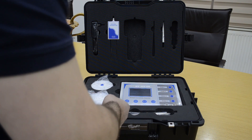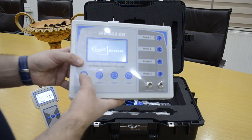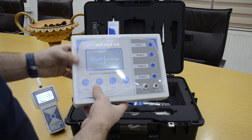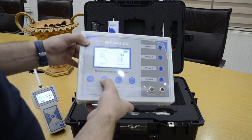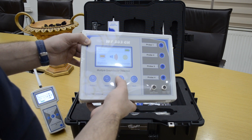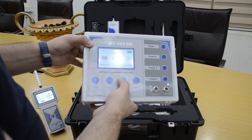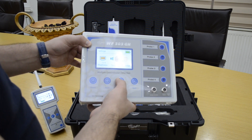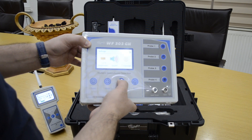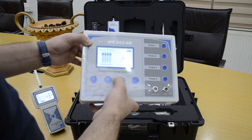You only turn on the main unit. This is the general settings menu — there is brightness, sound, and language. You can control the sound by the sound level. Then there is language selection. We go back to search.